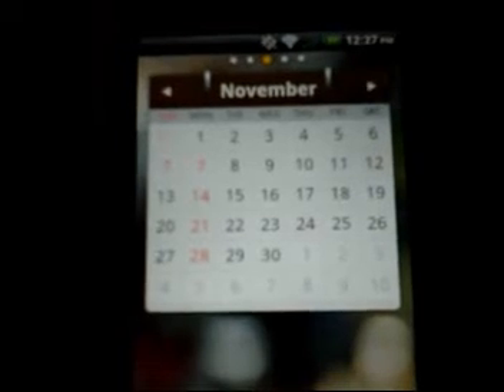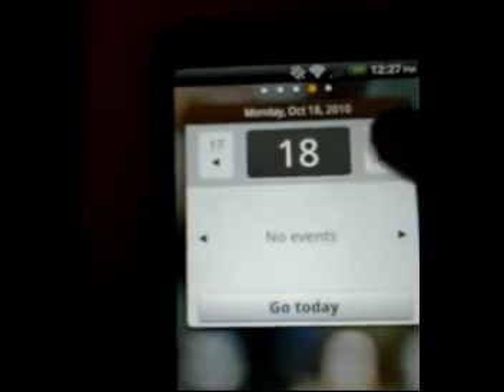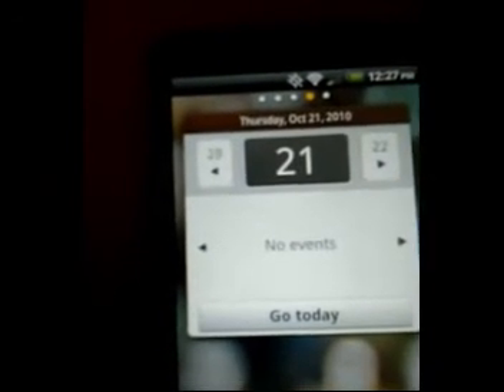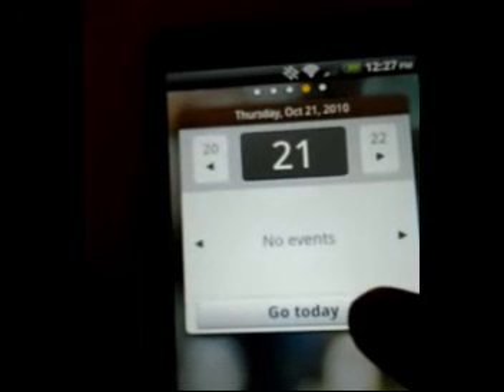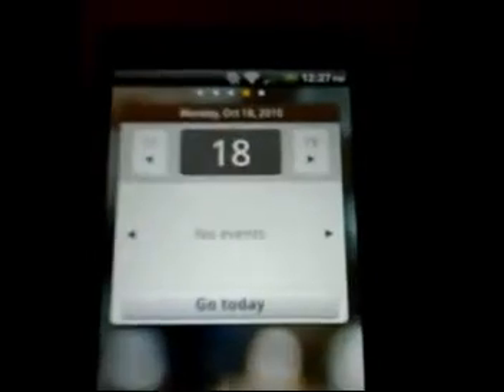Take a look at the calendar widget here. This first one is the month view — it has little buttons to change to the next one, and you can click on a day if there's an event. Here's the second one showing the day view. There's no event today — it's Monday, October 18. Go to the next day, the 19th. There's an empty button right here, and you can go back to today, which takes you right back to the 18th — pretty sweet.